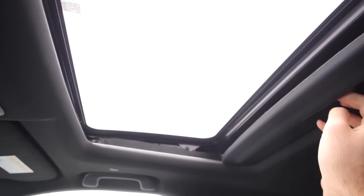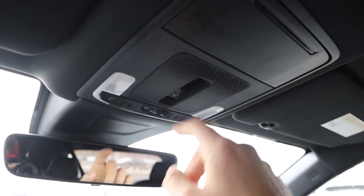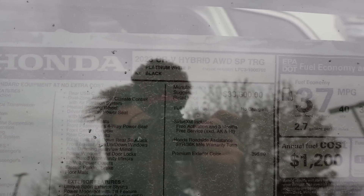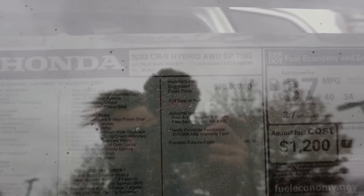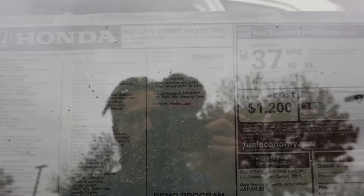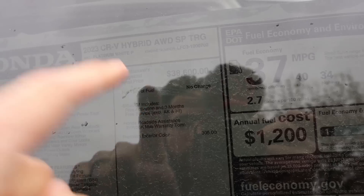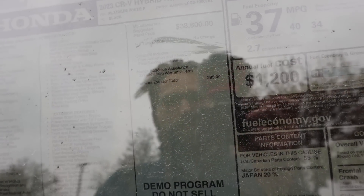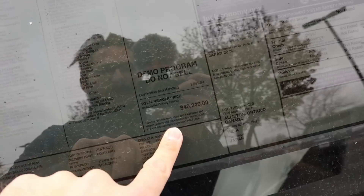We do have a sunroof here on the hybrid with a control for it as well. Here's the window sticker for this CR-V Sport Touring Hybrid. Pretty much everything we went over is standard equipment. The base MSRP is $38,600, and the only real option is the exterior color. Total MSRP after destination is $40,240.